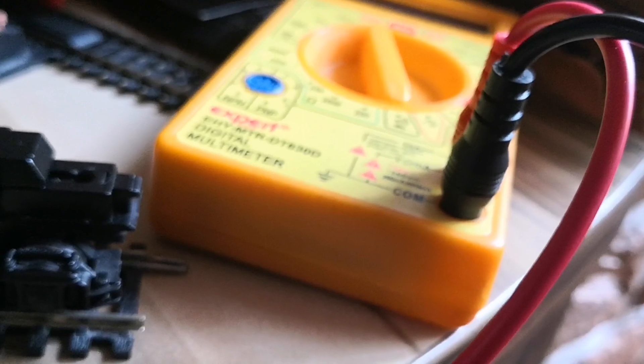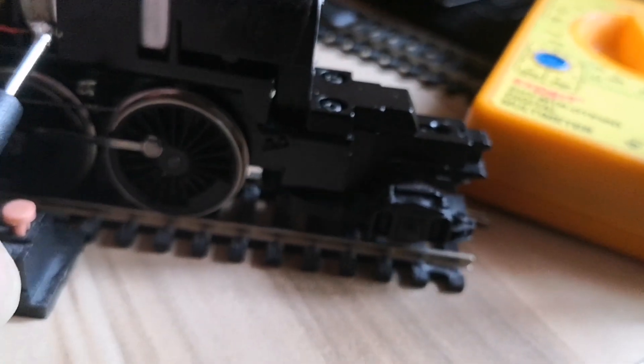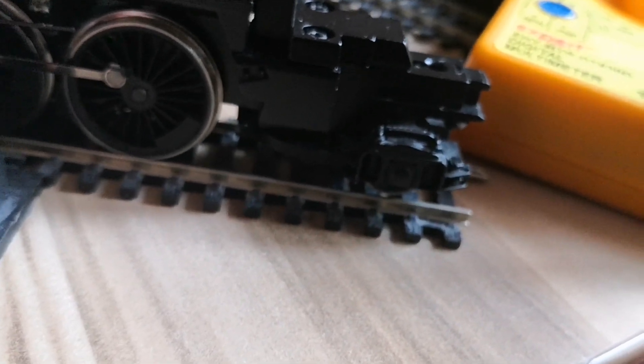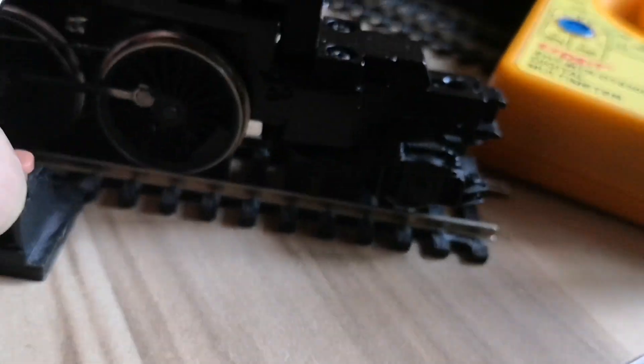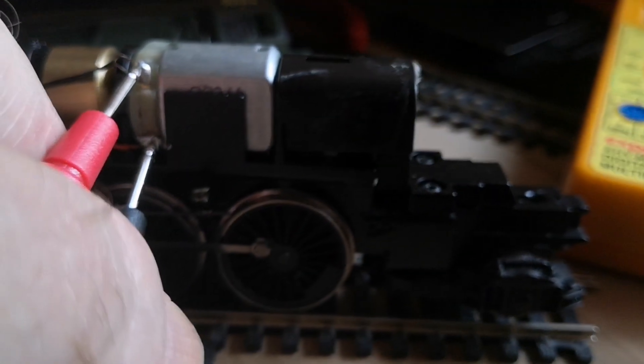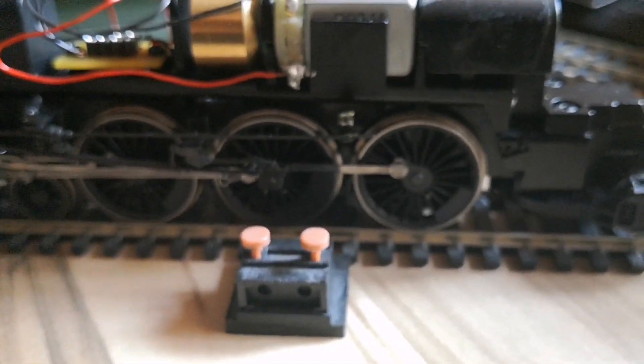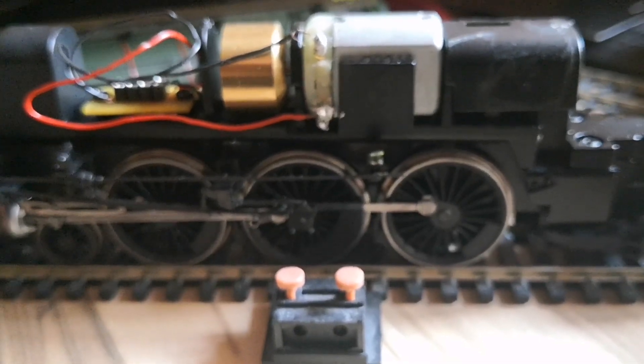So let's try the motor. Now this should give me a reading. Let's see — I should get a resistance reading if I can get this to work. Yeah, it's very difficult doing it one-handed. There is a reading there. Let me just turn this off for a second and we'll see if the motor works.